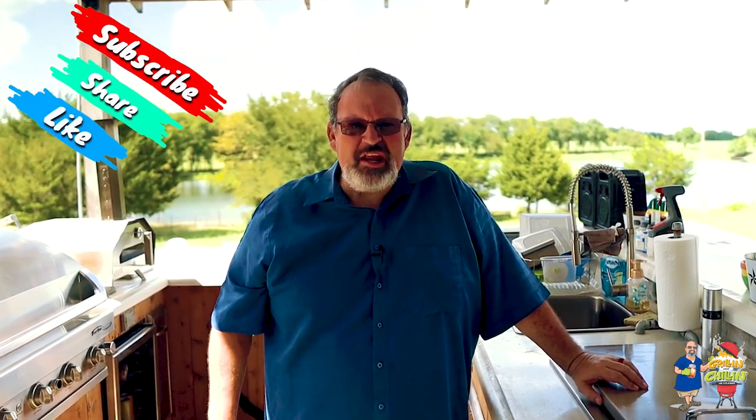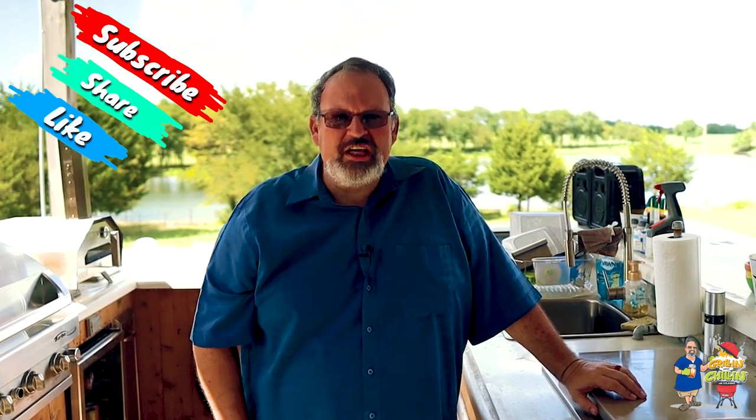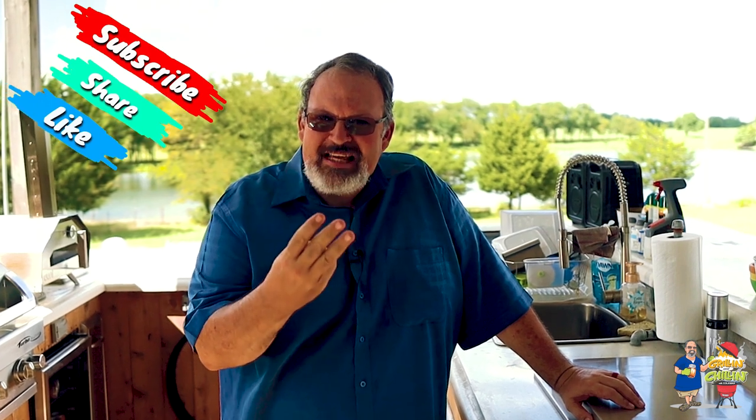One of the toughest challenges with making chicken on the grill is getting that skin nice and crispy just like it was fried. Now if you're tired of grilling chicken with rubbery skin, stay tuned and I'm going to share with you my three secrets to grilling perfect crispy chicken on the grill.